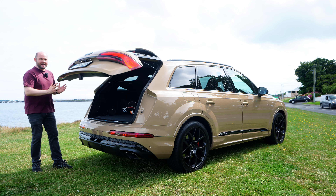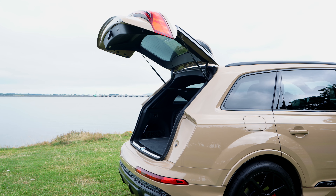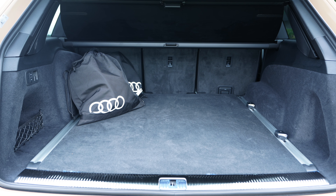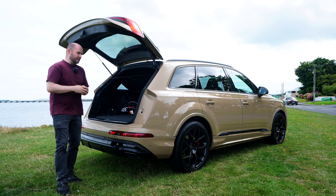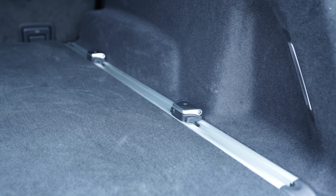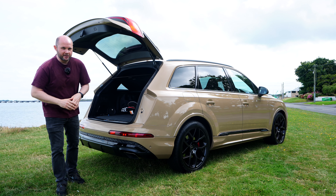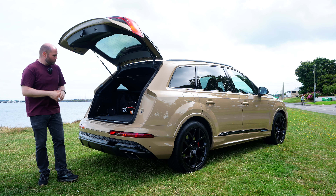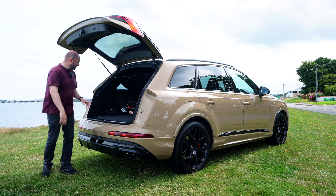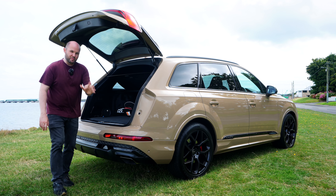You get a really extensive boot space to fit all the things you might need. There are many different options when it comes to tethering things down — which is one of the reasons the armed support unit from An Garda Síochána use Audi Q7s, because you can put gun cabinets in the back. For the rest of us, whether it's a trip to Supervalu or Lidl, it will do the weekly shop with ease. There are storage nets, a very fancy LED light, and you can raise and lower the air suspension to help with loading.